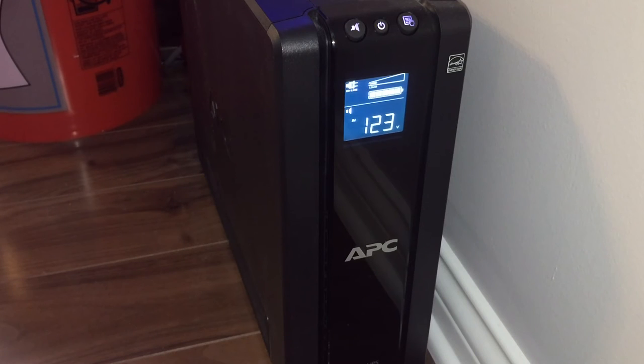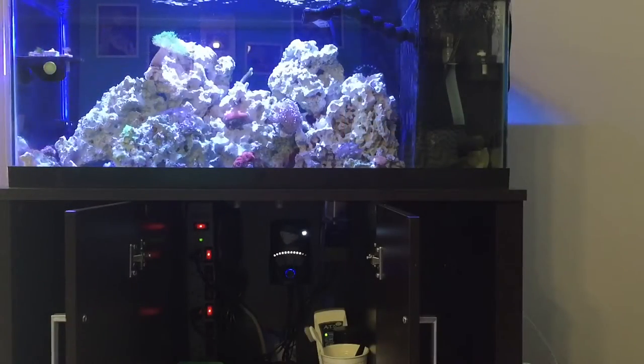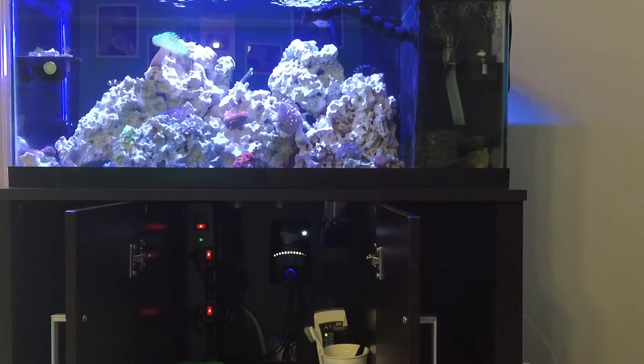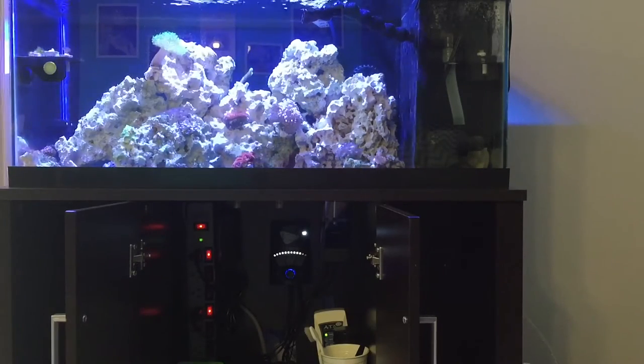Now that the audible stopped — you might have heard the click — it went back to outlet power versus battery power. Now in front of the tank you can see down here is my surge protector, the MP10 is lit up, the tank is lit up, and you can see the light. I'm going to go ahead and unplug the battery backup again.